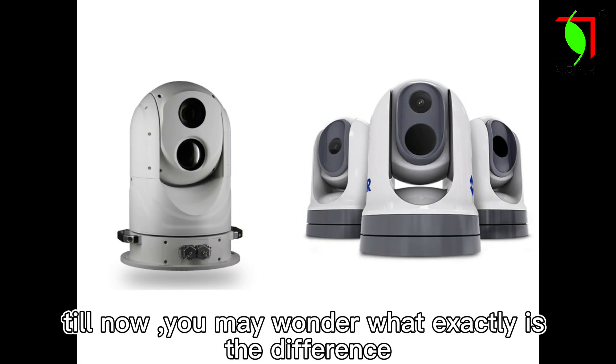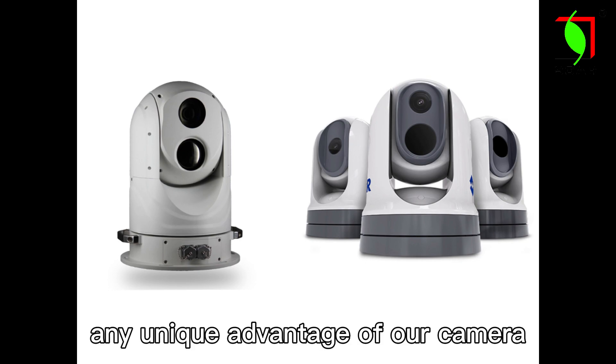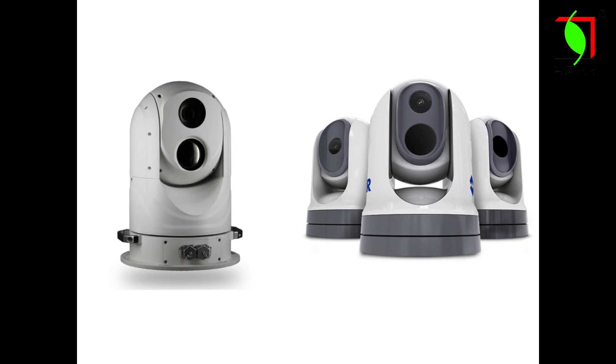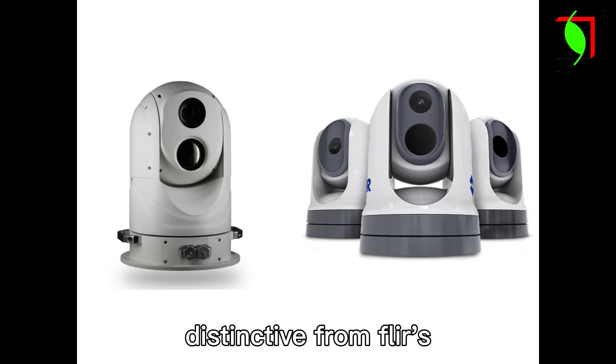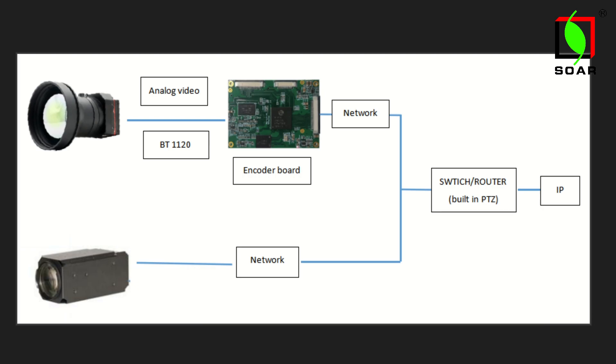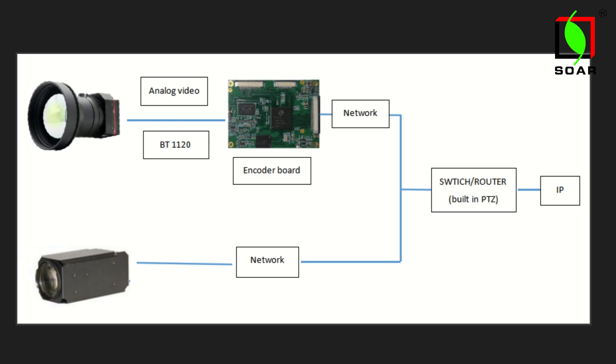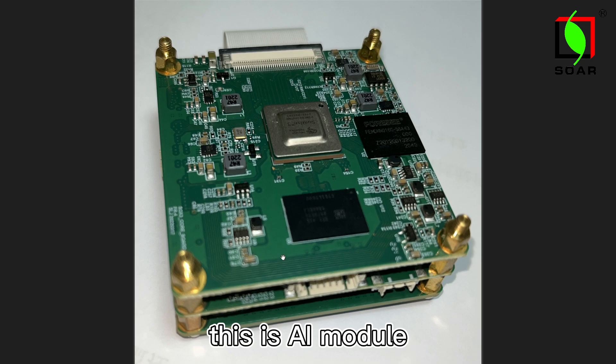You may wonder what exactly is the difference in our camera's lens design. I will show you a picture of the inner design of our PTZ, so you will have a basic idea of how it works. This is the AI module.